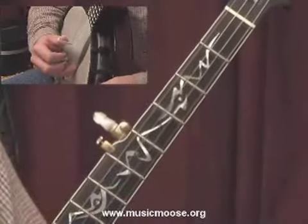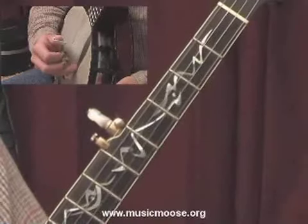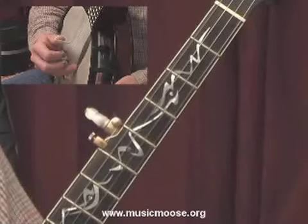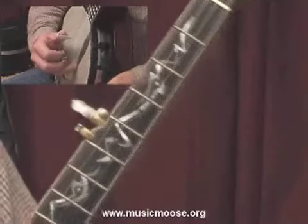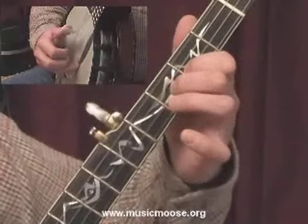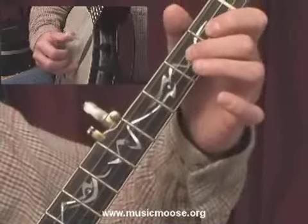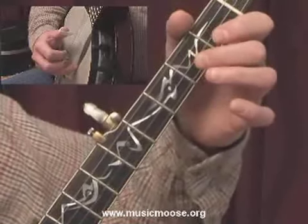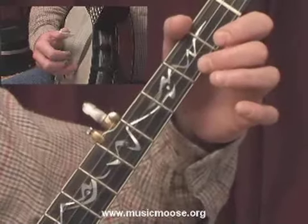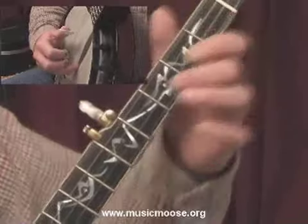Now after that note, we're going to add that same two-note pinch again — with the fifth string and hitting the first string open simultaneously. Then we're going to hit the second string open with the index of our right hand, and then another pinch, that same pinch.